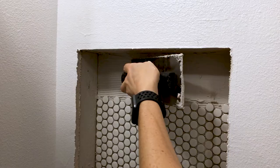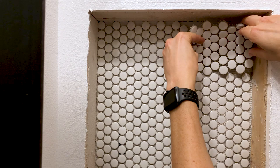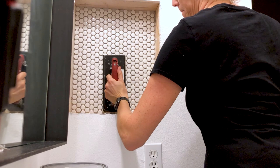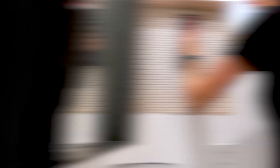I set the two bottom pieces of tile in place. With the bottom done and level, I could then repeat the process for the top pieces. When all of the pieces were in place, I took a rubber grout float and gently pushed on the tiles to make sure there were no lumps and everything was flush. Then I left that to dry.